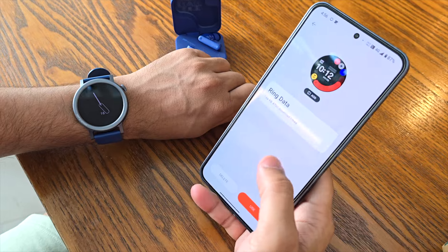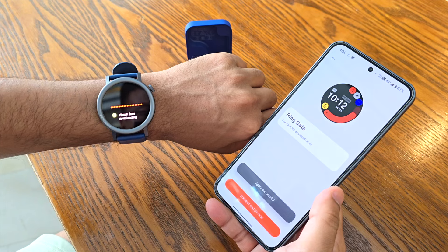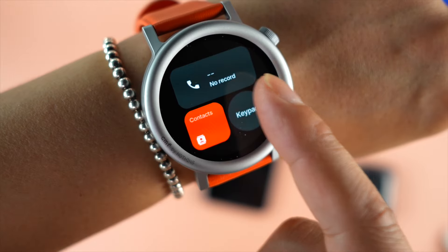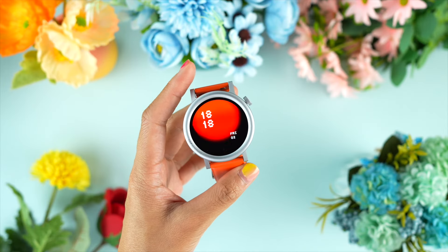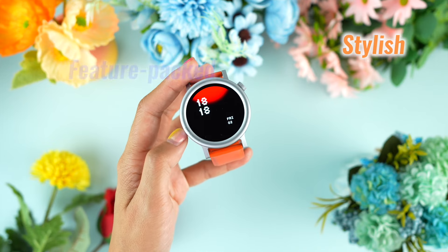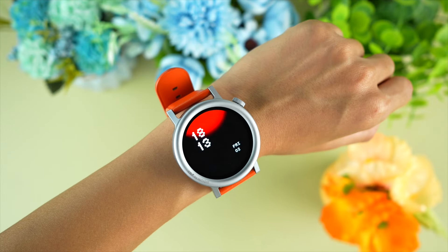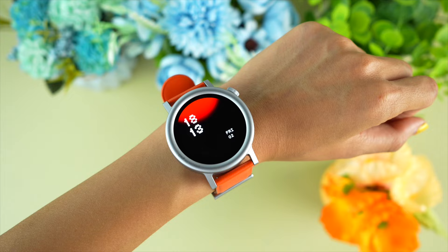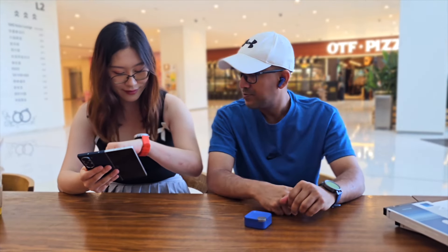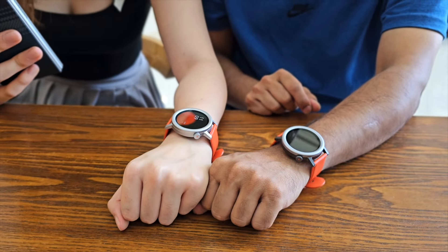With customized watch faces and widgets, we can personalize the CMF Watch Pro 2 to reflect our unique style, mood, or even the specific activities we engage in daily. Overall, CMF Watch Pro 2 is a solid choice for those looking for a stylish, feature-packed smartwatch without breaking the bank. It's got the looks, the battery life, and features to keep us entertained and informed. If you're after a reliable watch that covers the basics and then some, CMF Watch Pro 2 might just be your newest buddy.